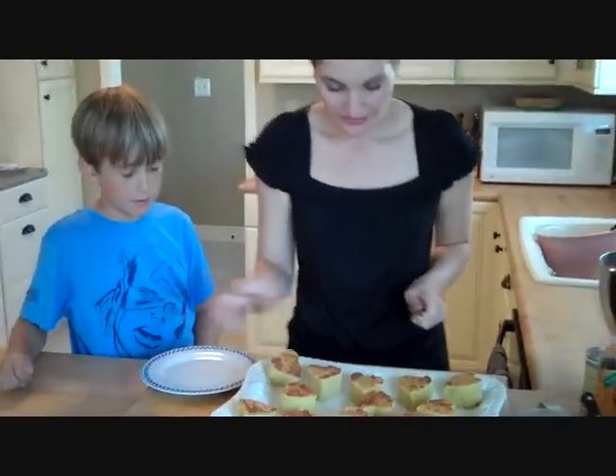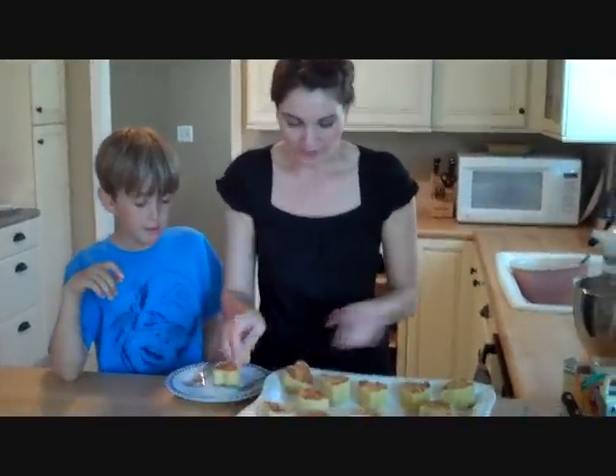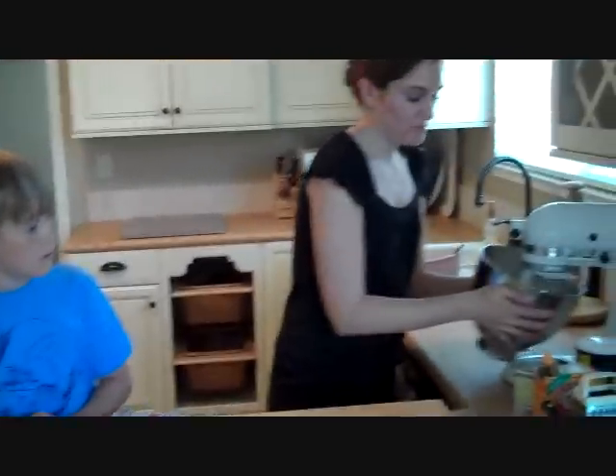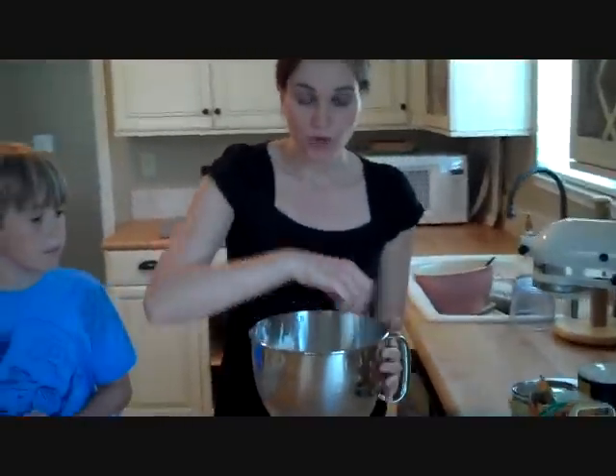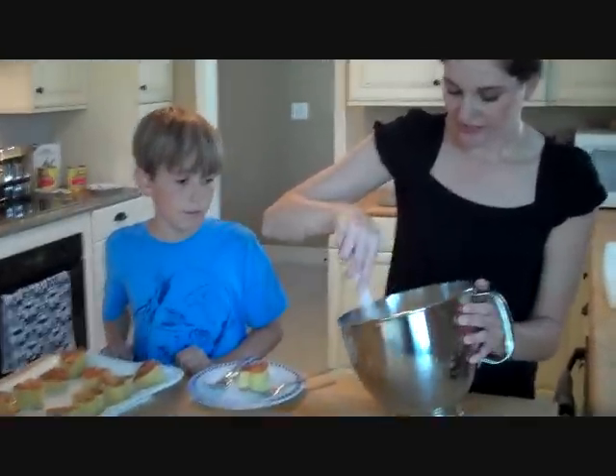Okay, take the one in the middle. I whipped up some whipped cream — a pint of heavy cream, about a half cup of sugar, a little cream of tartar — and whip it all together.